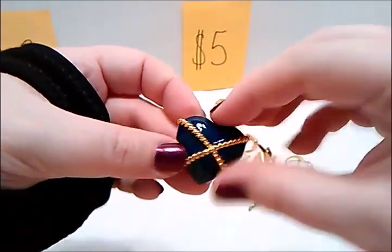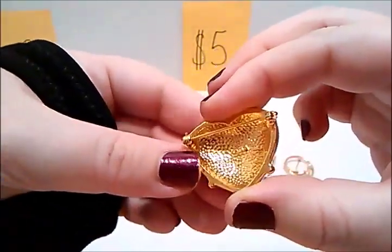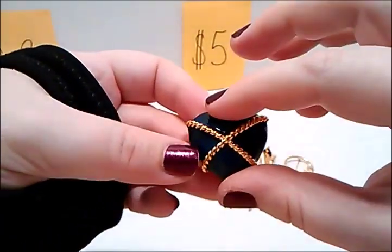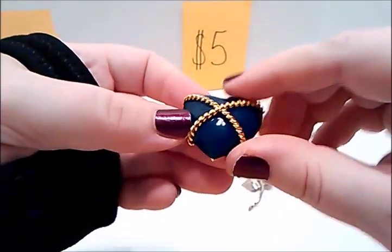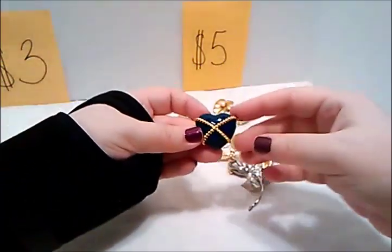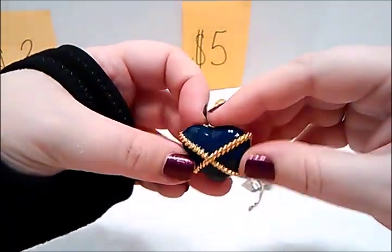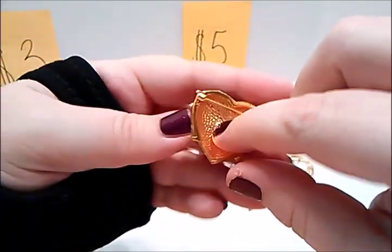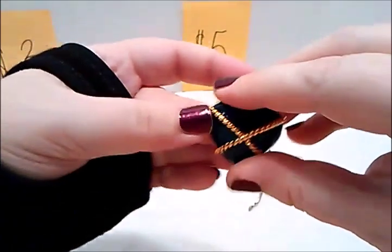This is marked AK on the back, and it stands for Ankline. It is a heart with this crisscross gold tone. It is a blue color — a very dark blue. If you look at it from far away it almost looks black, but it's blue and hollow on this side, and it's in great shape. That would be five dollars.